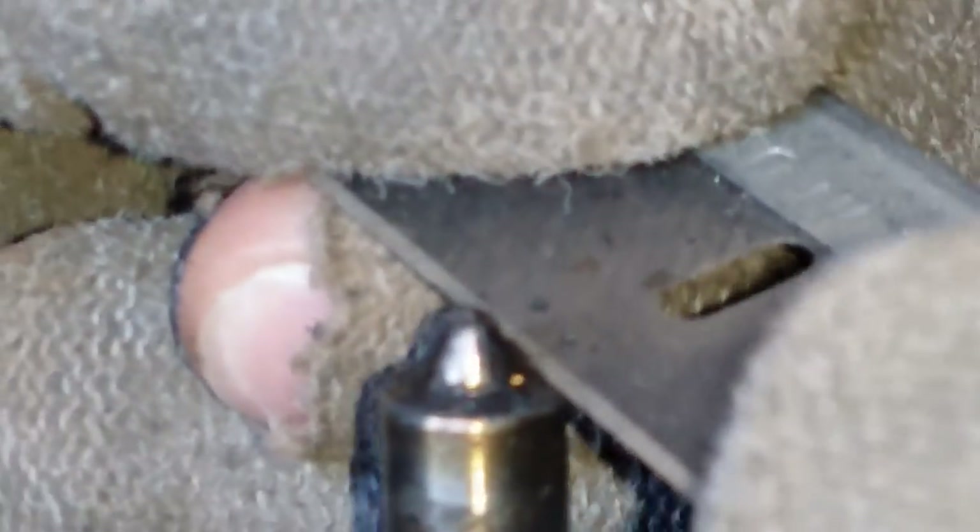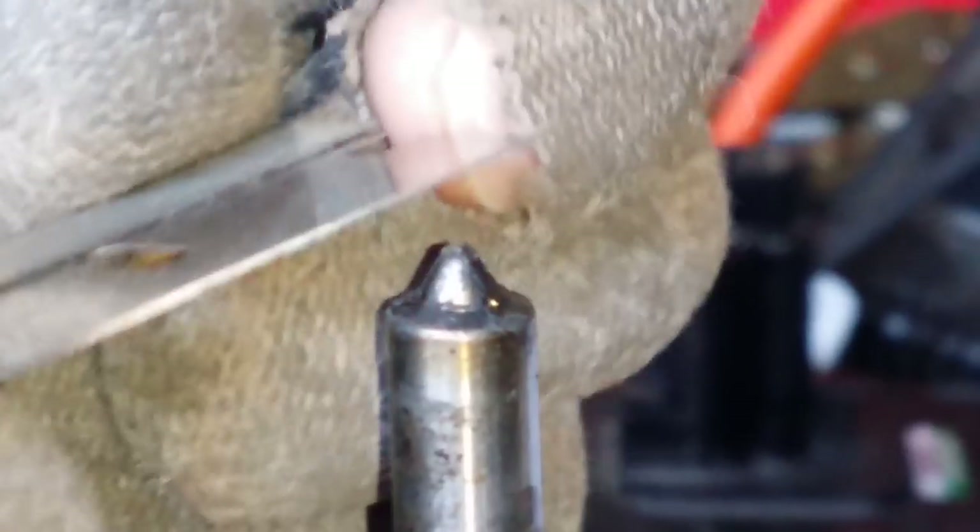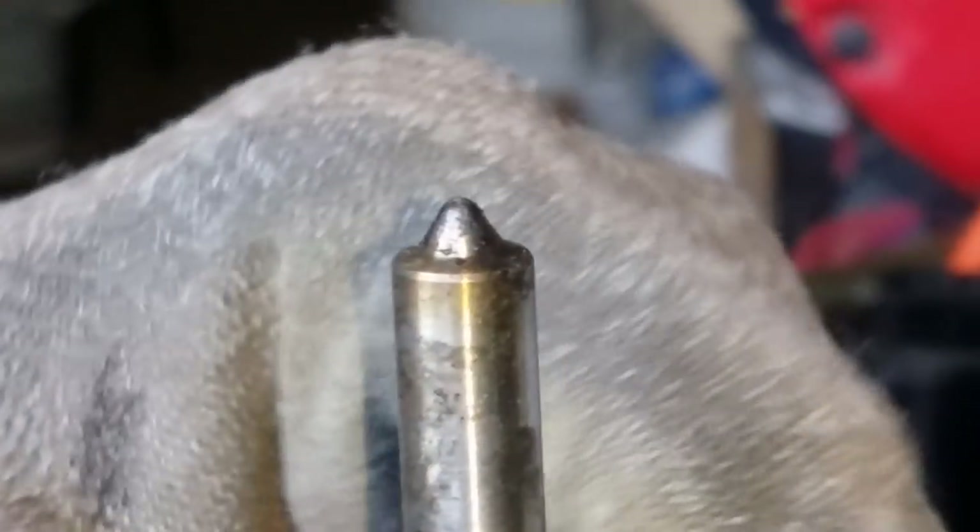I'm gonna take the injector apart and make sure that the holes are not clogged, and clean it real good inside as well. Then I'm just gonna use a wire brush — not too tough, gentle — just to take the buildup off.